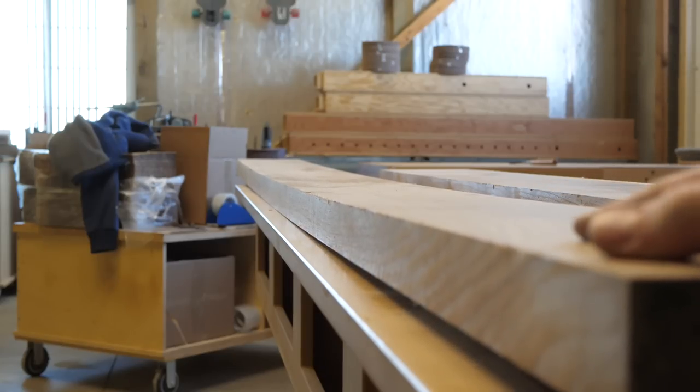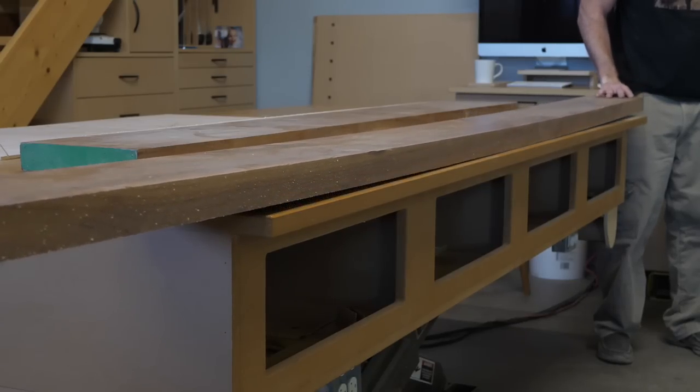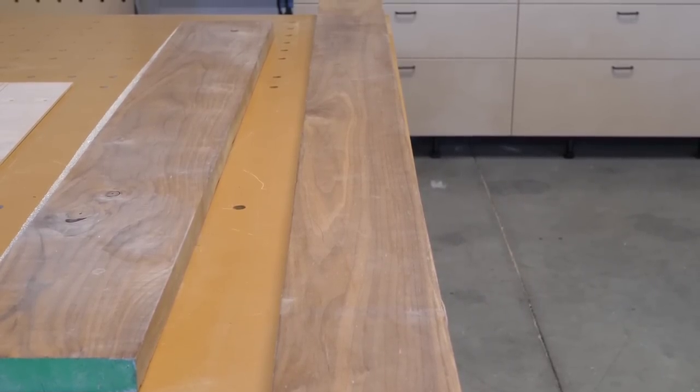Most of the lumber I have sitting on my racks is stuff that was left over from other jobs and wasn't used for a reason, but no excuses — I'm going to use what I have here. Actually, besides the bow, this is a really nice board.